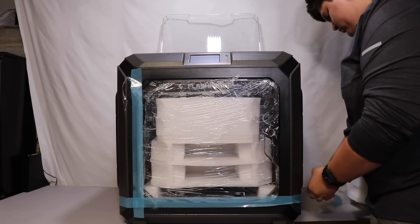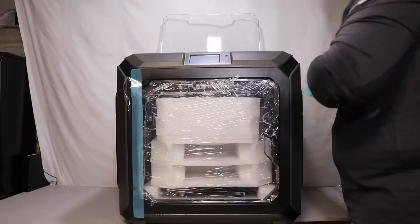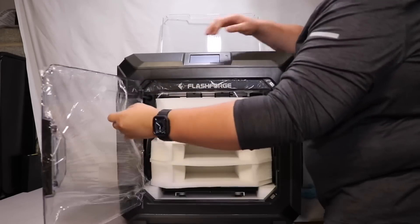To connect to the printer, you can use USB, Wi-Fi, or Ethernet. It does have auxiliary leveling and a filament run-out sensor. The printer also has a camera, a flexible build plate, and carbon air filters.